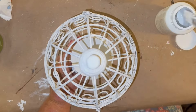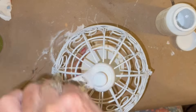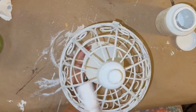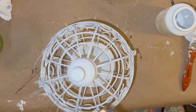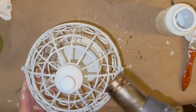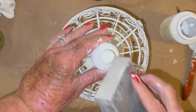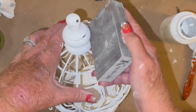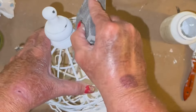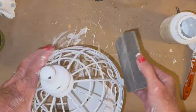I didn't want a whole lot of distressing on this — just enough to sort of bring it all together with my other decor. I think it looked really cute whenever it was done. I gave it my two coats of the white Waverly chalk paint, and of course I used my little heat gun to help because I'm so impatient about watching paint dry. It just drives me nuts, so I always use my heat gun to sort of help it along.